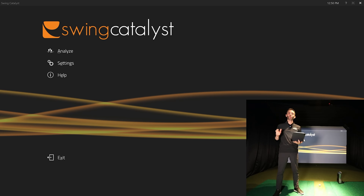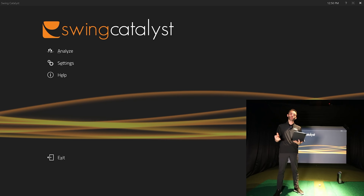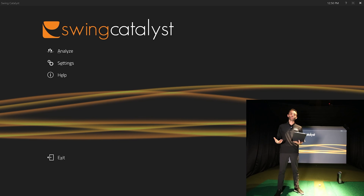Welcome back to Golf Simulator Videos. Today we have an awesome video because this is one of the most asked questions I get from all my viewers: what is the best golf swing analyzer system for my golf simulator? People are always asking about cameras and software — what works together, what can be packaged, what's best for them. I'm here to give you guys a first look at Swing Catalyst.